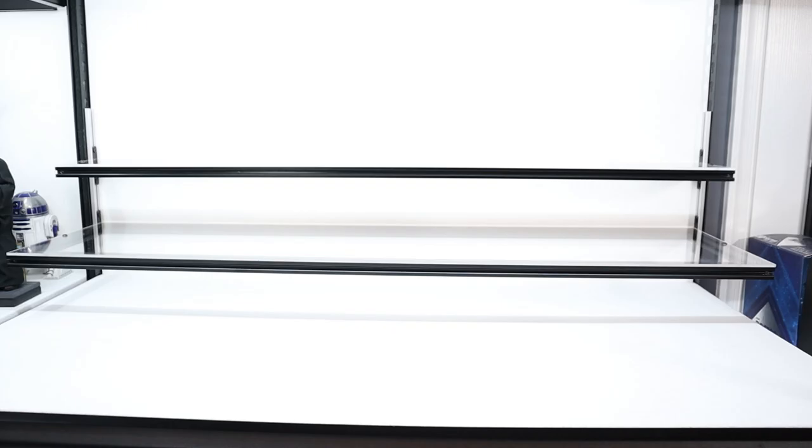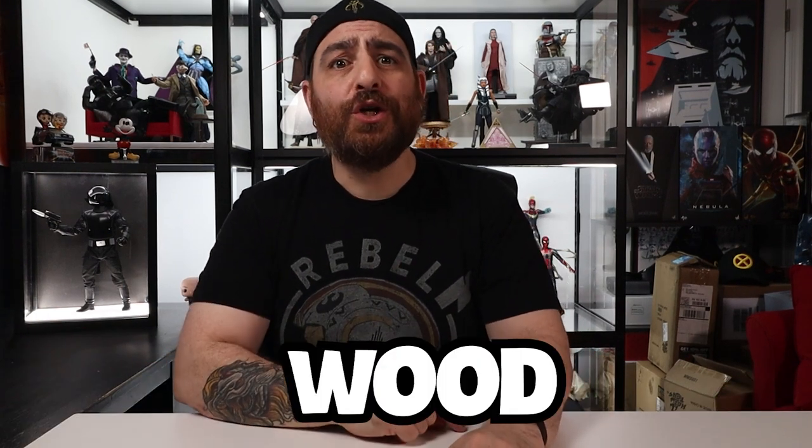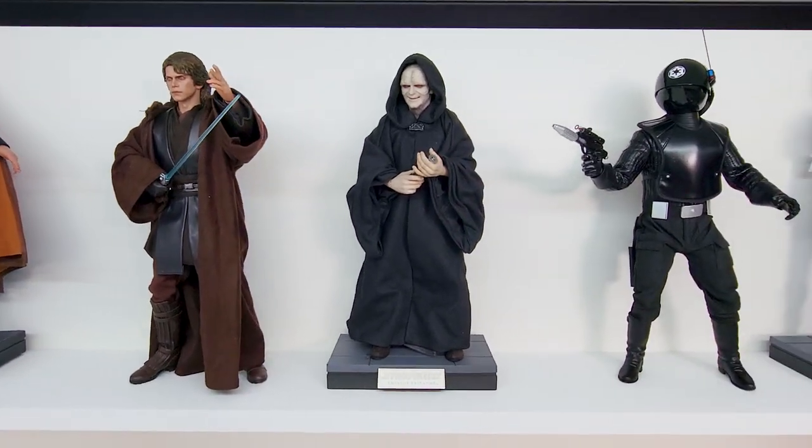In part 4 of the DIY display case build I showed you how to make elegant floating shelves out of aluminum and plexiglass. As amazing as those look — and they do look spectacular — I wanted to see how making a shelf out of good old wood would feel. I must say I am super impressed, so much so that I prefer the wood shelves over the aluminum one. Who would have thought?